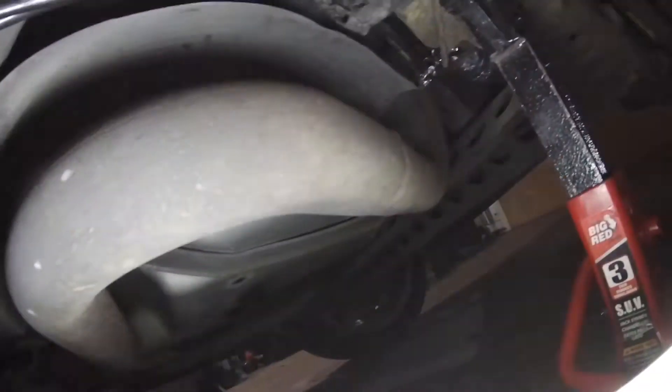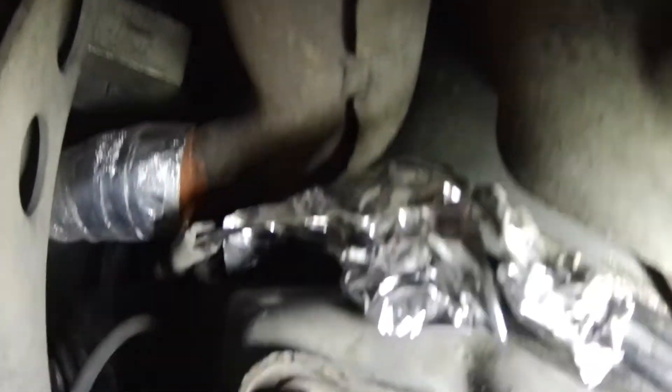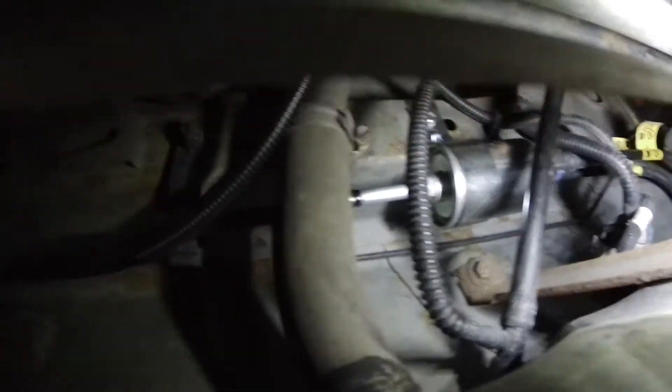The biggest problem I ran into was the exhaust. The exhaust on this car is huge compared to other Delta platforms. I did put some insulation tape around everything to go up and over the exhaust. That's the exhaust area right there. The lines come out here and go all the way across to the fuel filter.